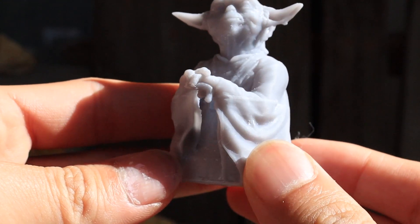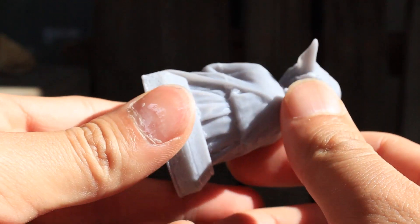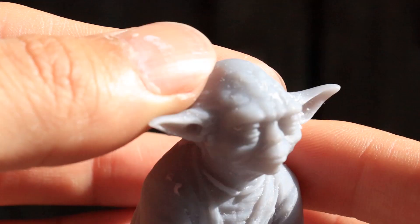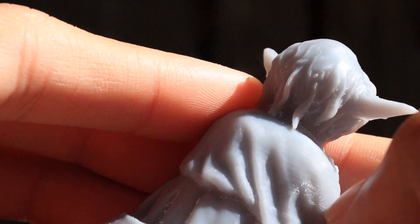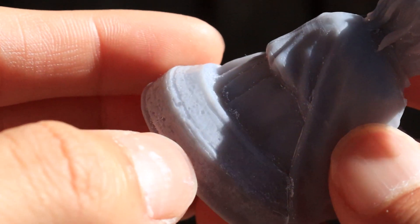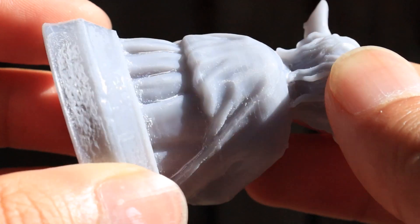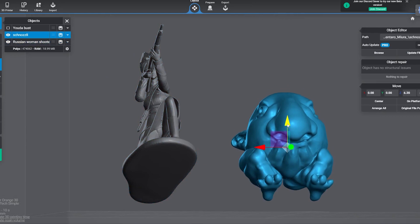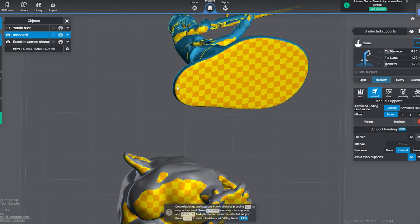Unfortunately, the stick didn't print well, which was pretty much my fault — I didn't realize the stick wouldn't stick to the base plate. There's also some slight layer shifting, but otherwise the detail is just amazing. You can't even see or feel the layer lines, which is expected of a resin 3D printer. Next I decided to print a few more things: a female Russian toy soldier I found online, and because I ran out of things to print, I also printed a friend's request — which was a thing called schnoz.